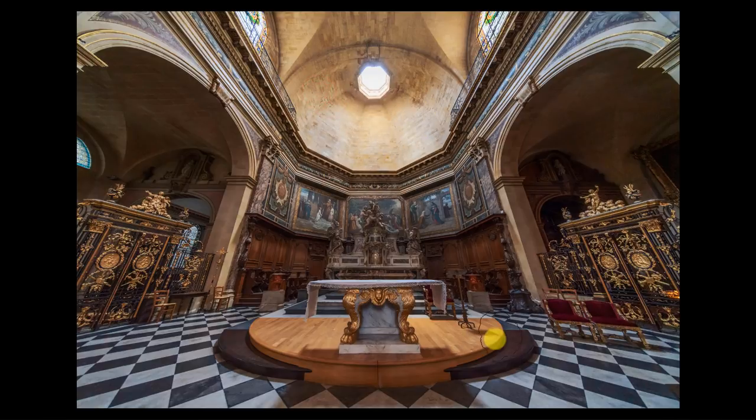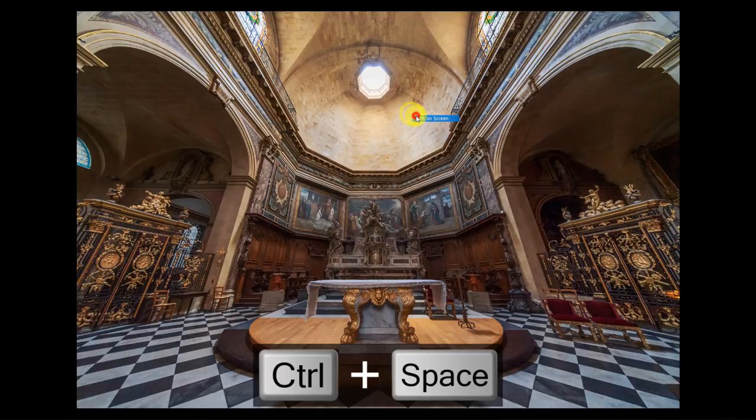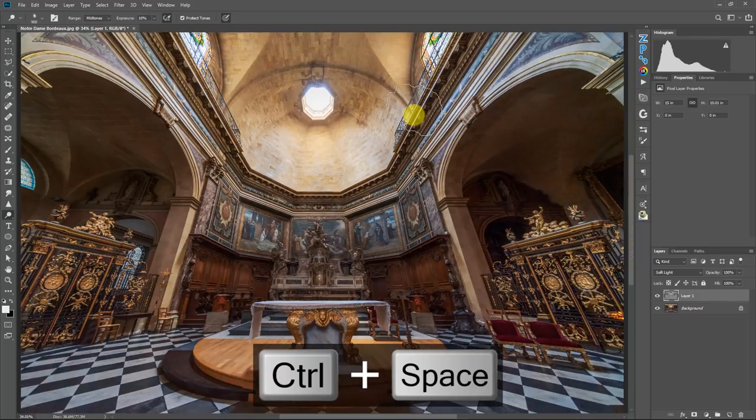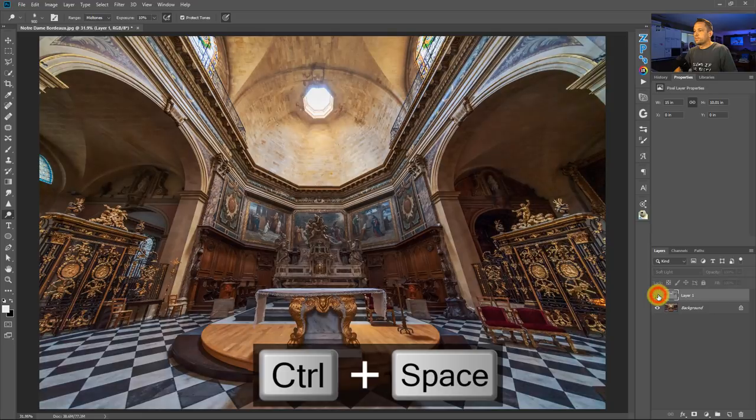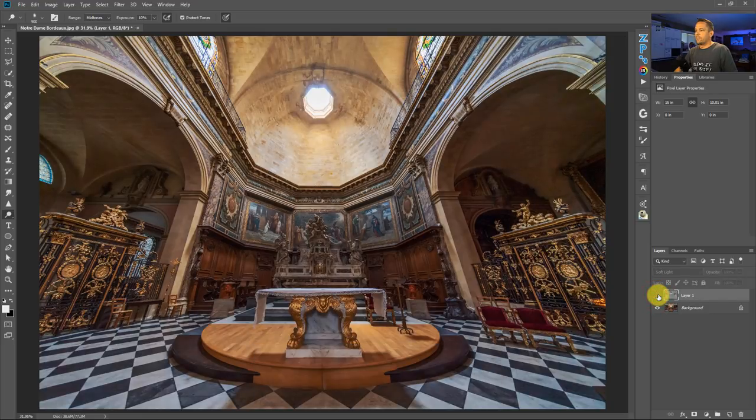Now you probably want to see the big reveal — did this really make a difference? Let's press F to get out of full screen mode and turn the layer visibility off. Look at that — there's no definition to the light before; now look at it. I just reshaped where your eye goes — notice how the whole image is tightened up. Your eye magically goes right to the center of the image. That's what dodging and burning does: it takes the viewer's eye and navigates it right to where you want it to be.